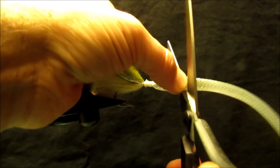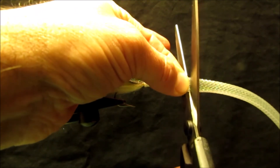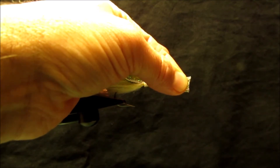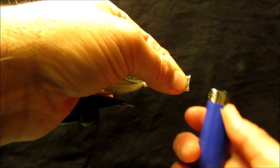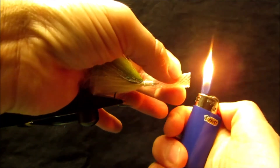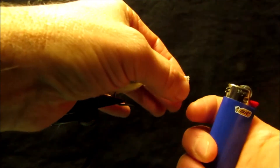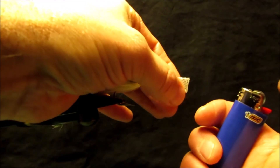I'm going to come in with my utility scissors and trim it. Then I'm going to once again get my butane lighter and singe the end of the material, sealing it up and shaping it a little bit.